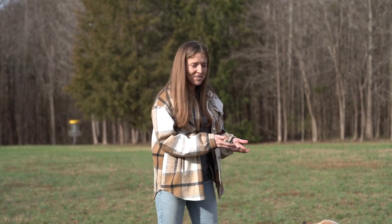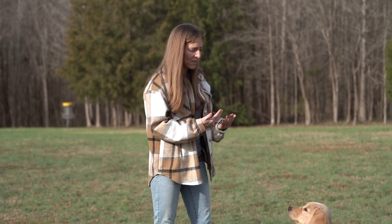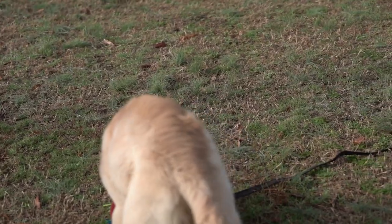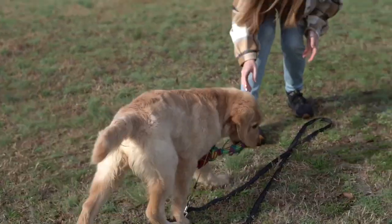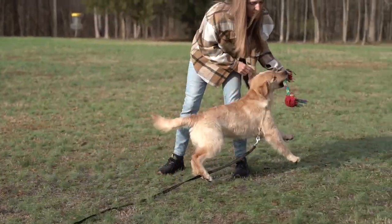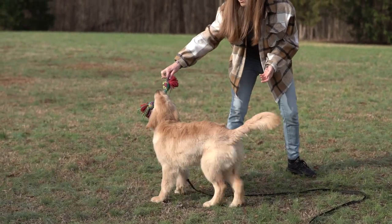Want to play? You can see she understands what that is. When we cue that, we don't want the dog jumping on us — we want that attentiveness. And if your dog drops it, you don't want to just give it right back to your dog. You want to make them miss. You want to make them work for it.